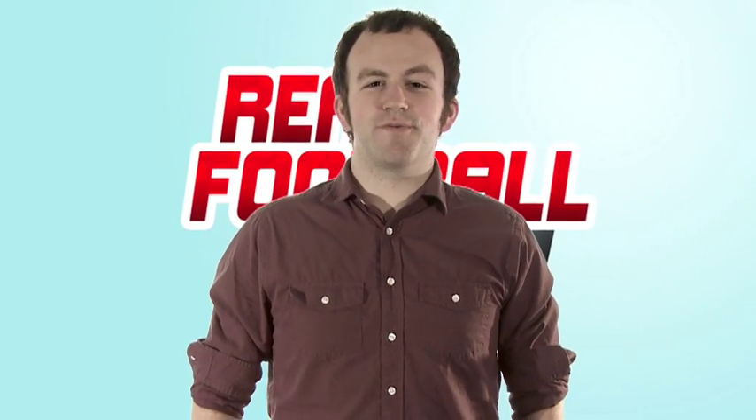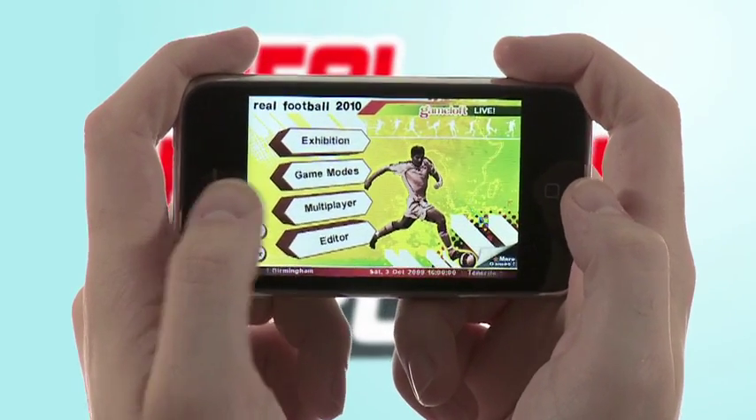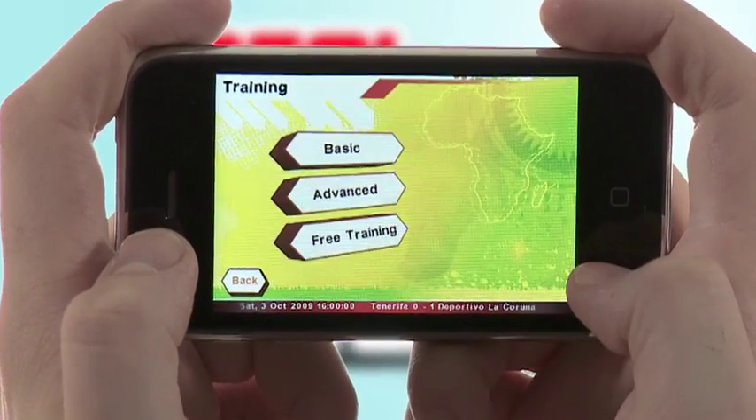Hi, I'm Josh and welcome to Real Football 2010. Today we're gonna go over the basic controls and I'll show you some tricks. There are a lot of fun ways to play, but I recommend starting with training mode to familiarize yourself with the controls and player movement.